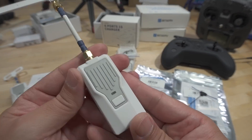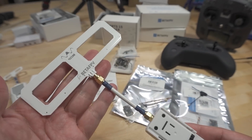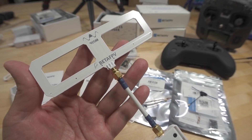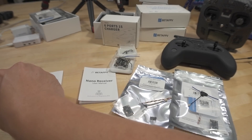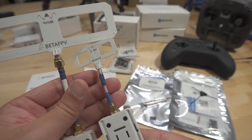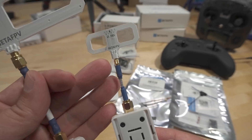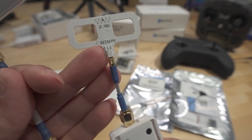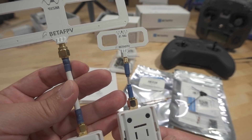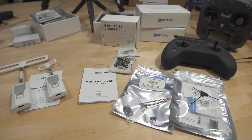This is the 900 megahertz / 915 megahertz nano module. They come with what I believe is a Moxon antenna — this one is tuned to 915 megahertz, and this one is 2.4 gigahertz. Interestingly, there's an SMA connector to the nano module, then MMCX to the antenna on one, and SMA to antenna on the other. It's got dual connectors — I'm not sure if that's a good thing, as it's probably losing some additional signal.